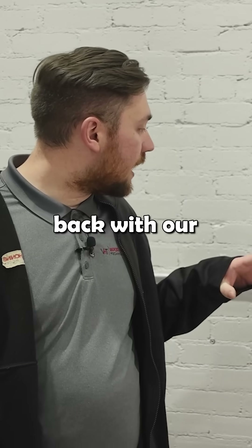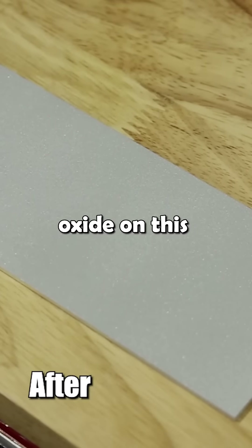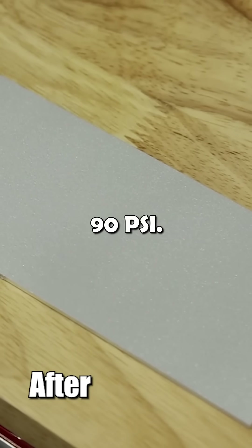We are back with our final finish in the wet blast unit. We used aluminum oxide on this sample piece of aluminum, and we used it at 90 PSI.